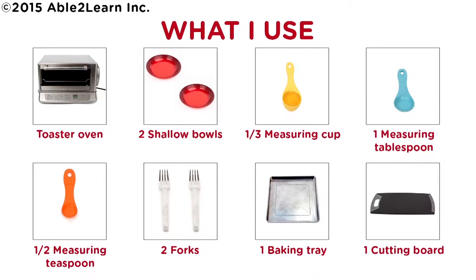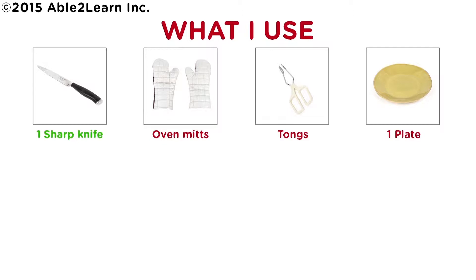What I use: toaster oven, two shallow bowls, one-third measuring cup, one measuring tablespoon, half measuring teaspoon, two forks, one baking tray, one cutting board, one sharp knife, oven mitts, tongs, one plate.